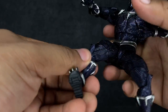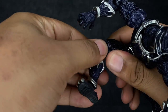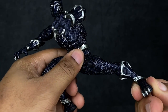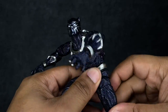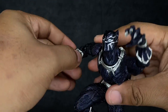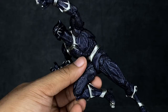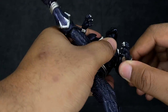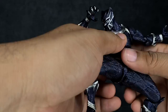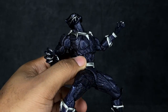You can pose this guy however you want. If you want to get him in those cat-like poses, just be careful of pieces popping off — but you can do it. You can get him running at enemies, clawing, anything you want. Look at that kicking pose — no problem. If you want him in the maximum vibranium explosion technique, where the costume basically detonates and vibranium goes flying, you can get it. This guy can do it, period.